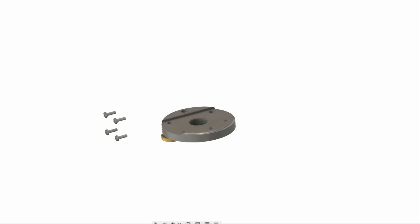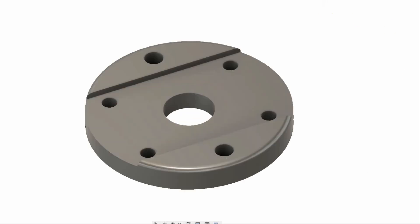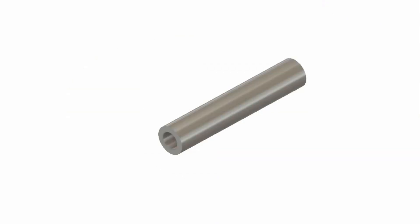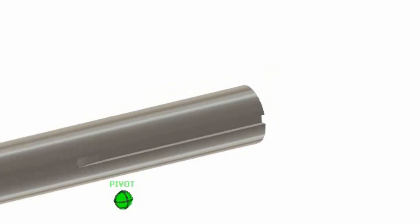In today's video I continue with the baby vise and make the base plate. First though I need to work on the moving jaw and Mella Kiwi in the moving jaw shaft.